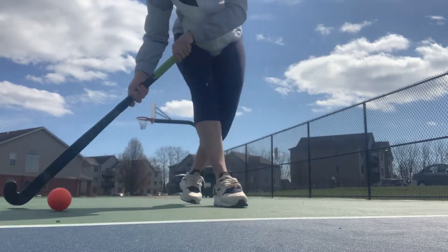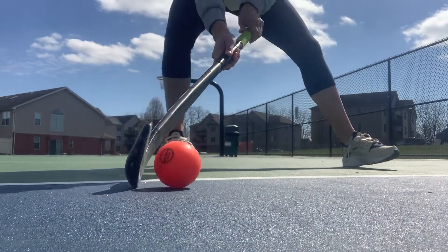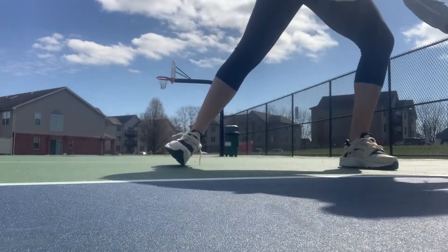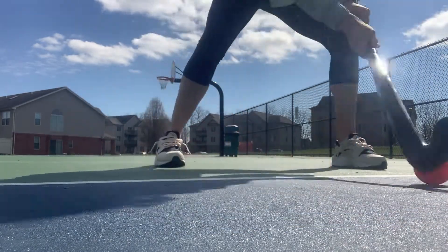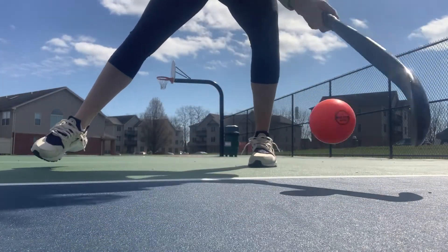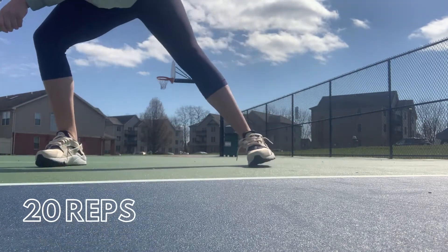Let's break this skill down. The first thing to do is to really practice creating the ramp. You want to angle your stick and allow the ball to move up off of the stick. This is super important and a fundamental piece of any 3D skill. Practice this 20 times on each side to really start to get a better feel for the ball.